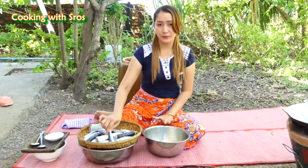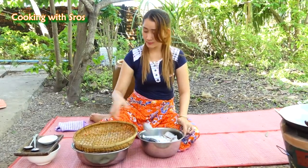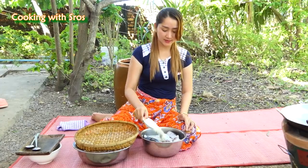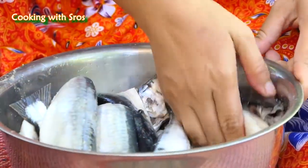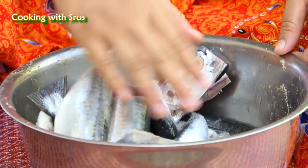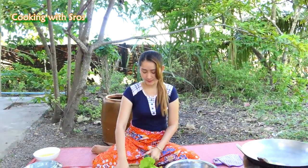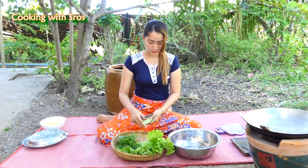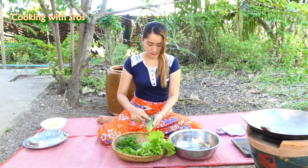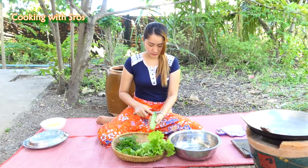Then I'm going to make this with chicken powder. Chicken powder. Keep it aside. Just a little bit of flavor.